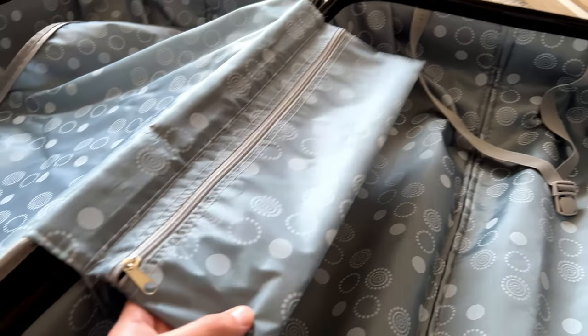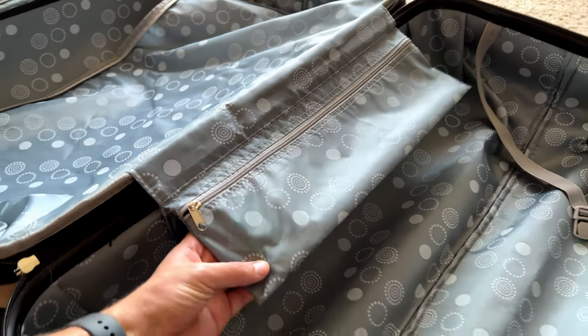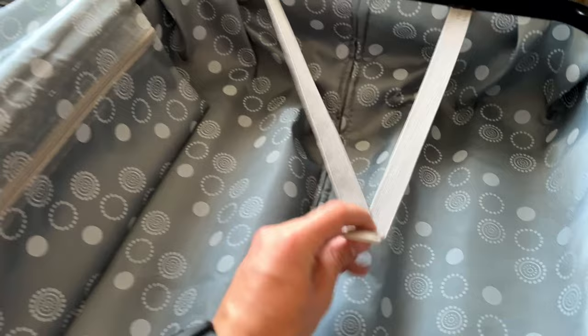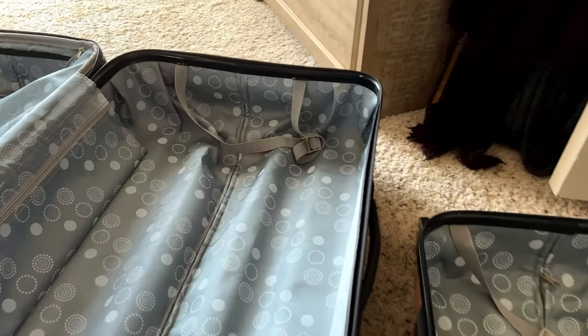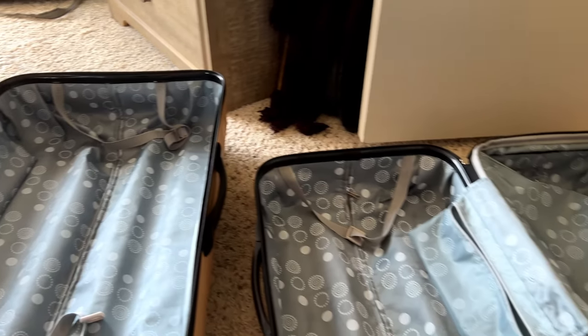That's perfect for toiletries and your other smaller items. You can see that on the smaller one, and it's also included on the larger one. You can see the pouch, and these straps here are nice and flexible — they'll attach and hold down whatever you've got in this outside compartment of the suitcase.